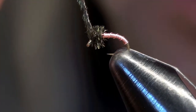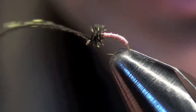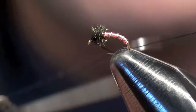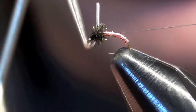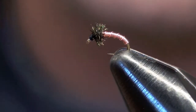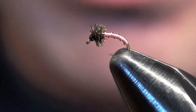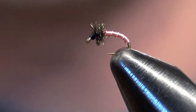Just put on a simple head and whip finish. That's all there is to the brassy — very quick and effective fly. One of the reasons it's one of my favorites is I like flies that are fast and simple and that fish well. That's the brassy.